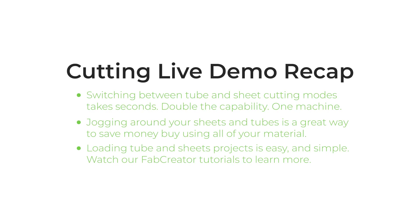To get this part out, all we need to do is remove the tube from the machine and find a surface to do some percussive engineering and break the tabs. To recap: switching between tube and sheet cutting modes only takes seconds; jogging around your material is great for sheets that already have a lot of parts cut out; tube cutting and loading is just as easy as sheet cutting. If you want to learn more about our Fab Creator software or about our machines, head over to our YouTube page or our website. Use our weldment library for standard tube profiles and add your own profiles as needed. Cut right — cut with FabLight.